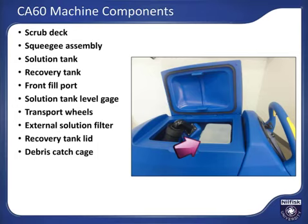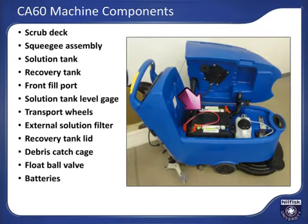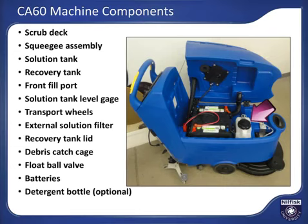Inside the recovery tank is the debris catch cage to keep recovered debris from clogging the tank drain hose or floor drain. A float ball shut-off valve system protects the vacuum motor from recovered solution if the recovery tank gets too full. Batteries for powering the machine. Detergent bottle for optional onboard detergent system.